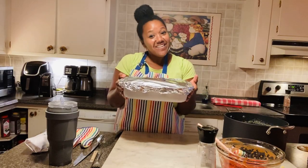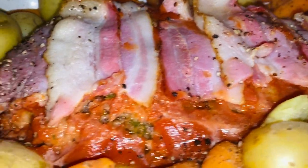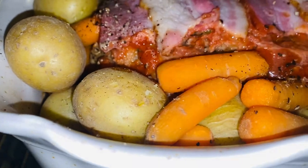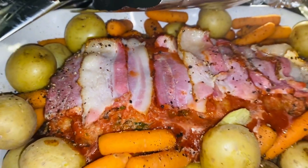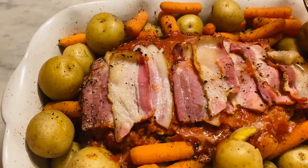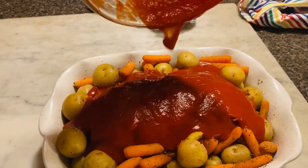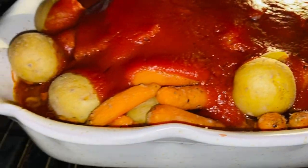All right, in the oven it goes. The meatloaf has been cooking for an hour covered. The potatoes are tender, the carrots are tender. So what I'm going to do is add the rest of the sauce on it and then cook it the rest of the way uncovered. Since I'm working with one hand here, I'm just going to do this. See how it's bubbling there — I believe it is done.